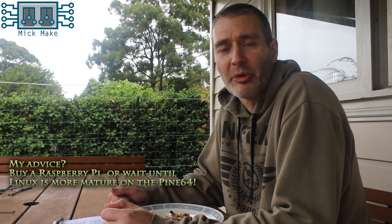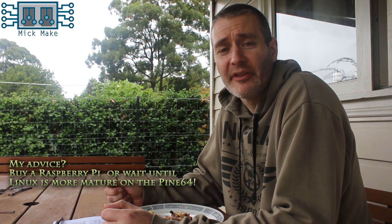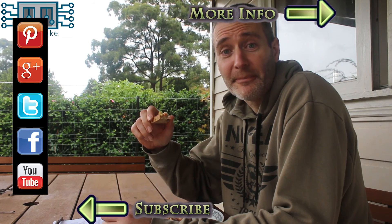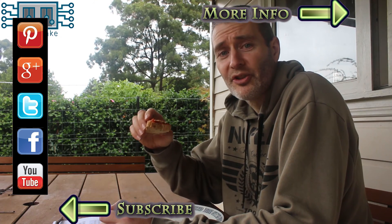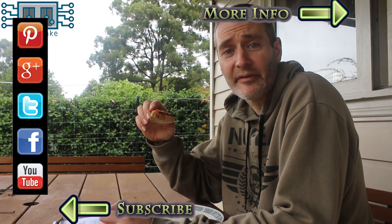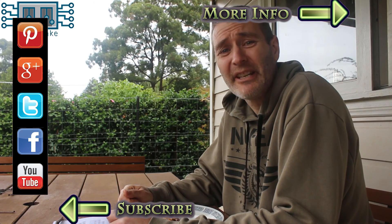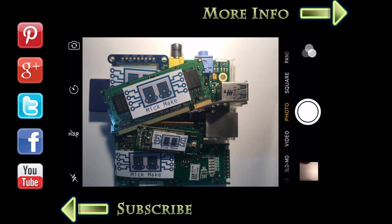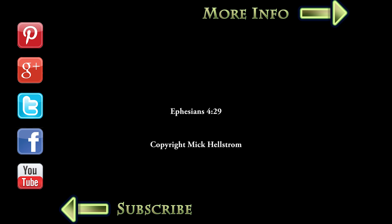Thanks for watching this follow-up video on the Pine64. If you have any comments or queries, then post below. And if there's enough demand, I'll post a follow-up video. If you like my channel, then don't forget to subscribe. I'll be coming out with a new video weekly with reviews on new stuff from the Maker community, and short tutorials on how to use that stuff to hopefully inspire you. Looks like it's cleared up again. Excellent. I'll see you next time.